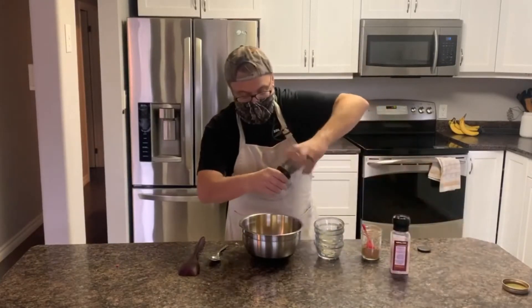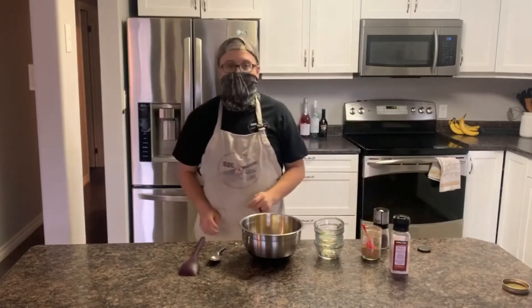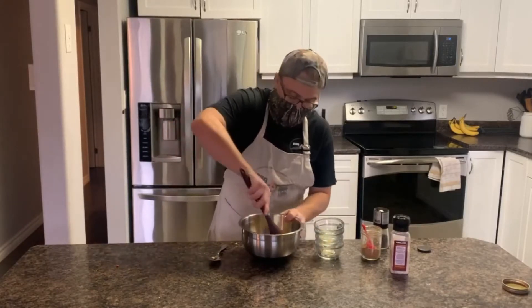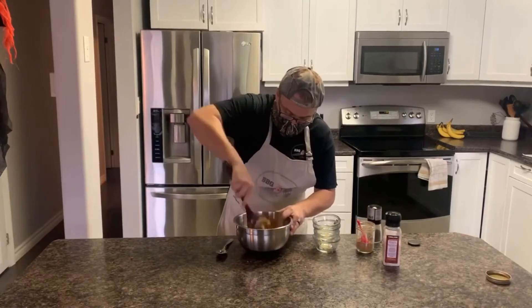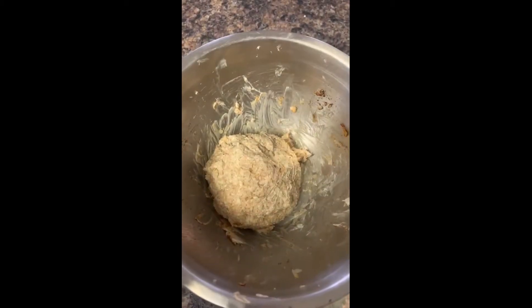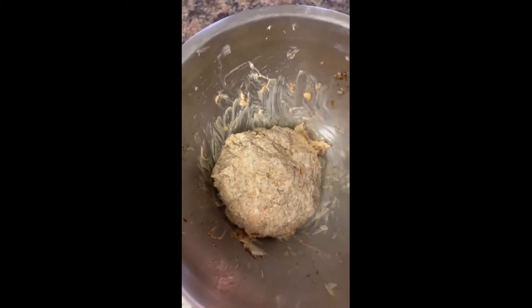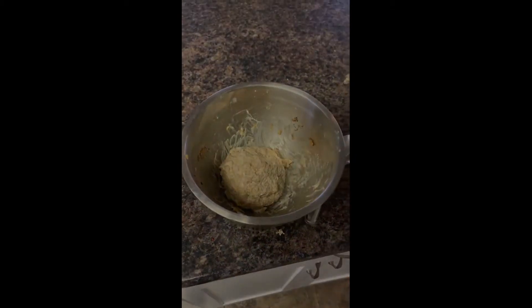We're going to stuff this on top and then get it back on the Traeger — it's going to be beautiful. Simply mix everything up, cover it, put it in the fridge, and let it sit until those sausages are done smoking.